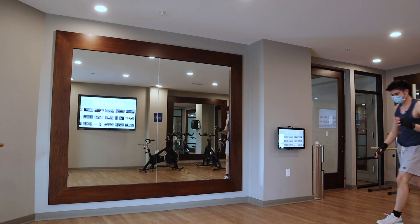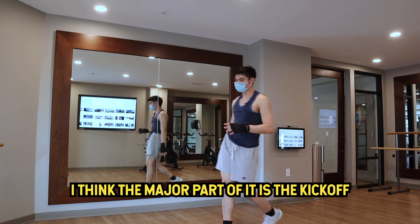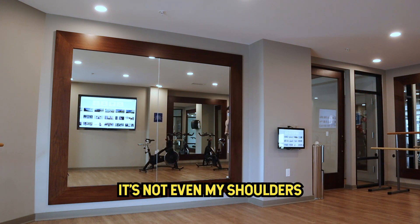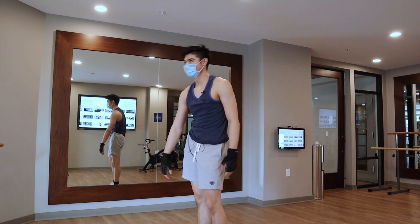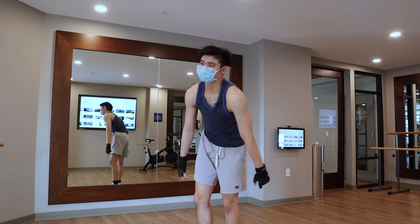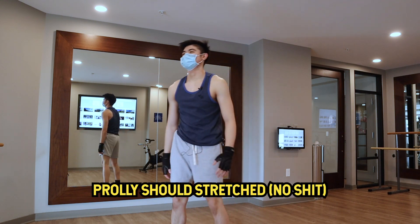I think the major part of it is the kickoff. It's not even my shoulders that are killing me — it's my legs. I don't know if I'm landing right. Probably should have stretched.